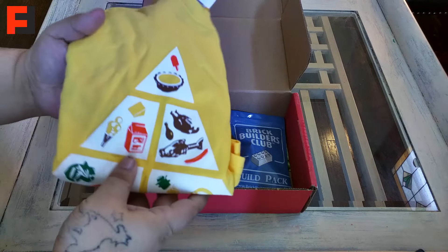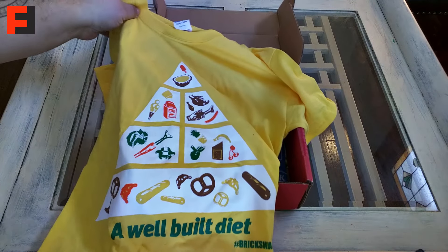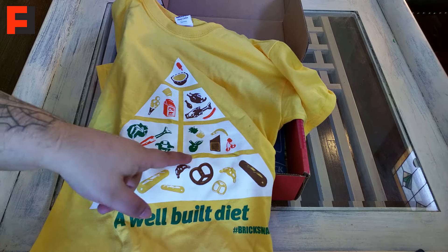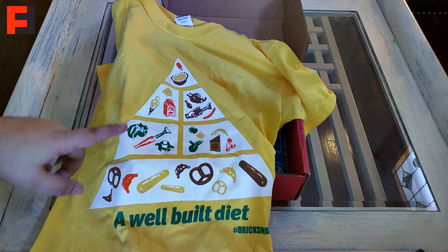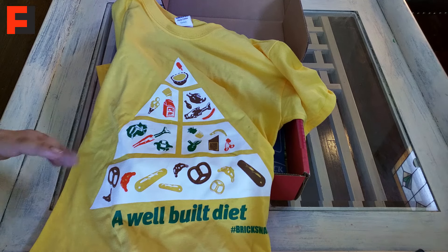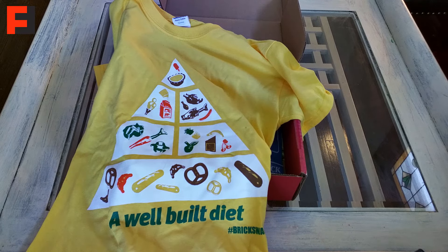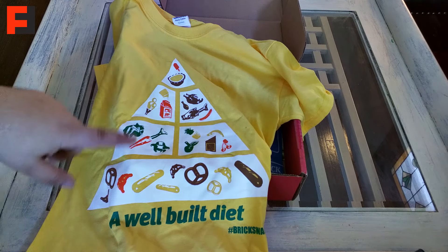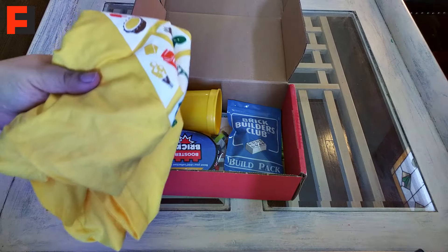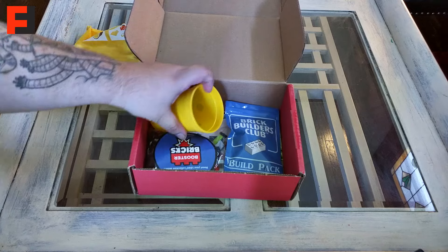Alright, so here's the shirt — it's very cool already. It's like a food group theme, a well-built diet. We have pretzel and bread, and all the fruits and vegetables, but they're all in Lego form, which is pretty neat. A person who's not into Legos will not get this, but Lego enthusiasts will see this and be like, 'Hey, those are Lego fruits and vegetables.' It's kind of like those Minecraft designs — some people that don't collect just won't know. But these are very cool and educational — you can take it to school.